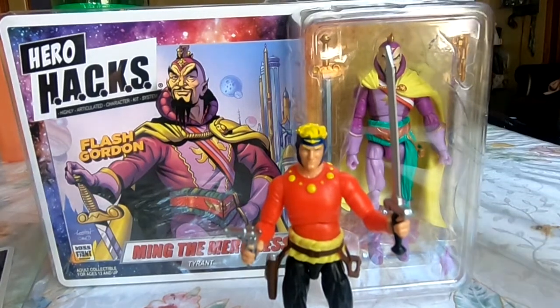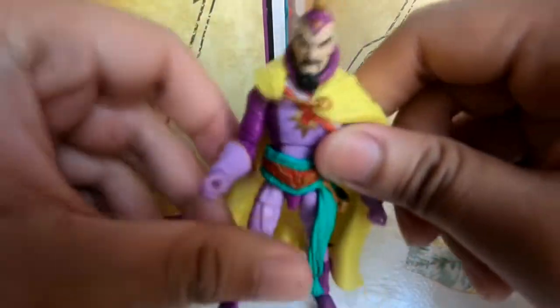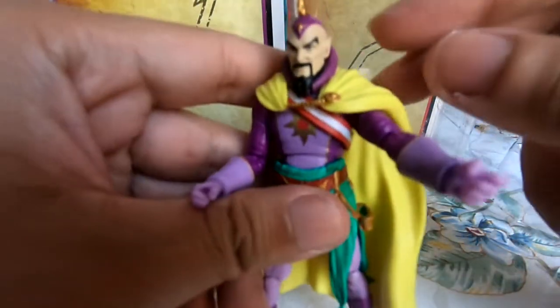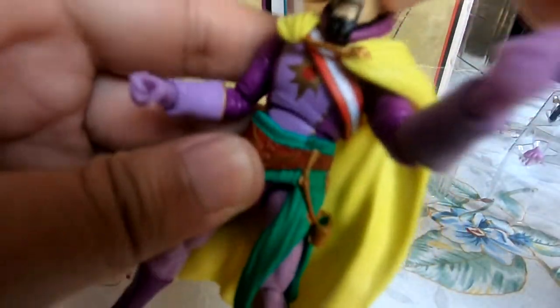Next up, we have Ming the Merciless himself, Emperor and Tyrant of Mongo, and this is just so impressive. With Flash you have basic colors, basic pink design, very flat, not very intricate — but Ming is so ornate with so many applications: skin, facial hair, jewelry, fabric, a tunic, the sash. It's insane, and there's basically no slop on this. There are some little paint rubs here and there, but other than that it's such a great design and so impressively handled. I love it — it's amazing.